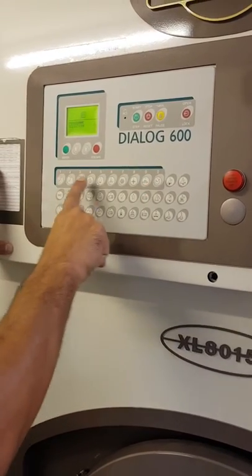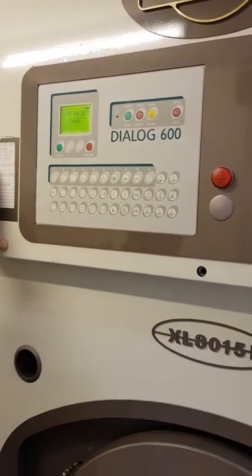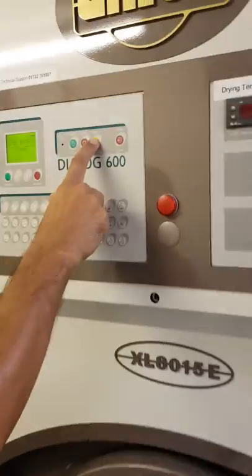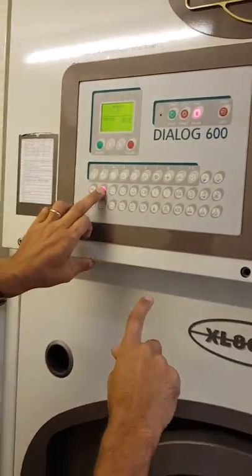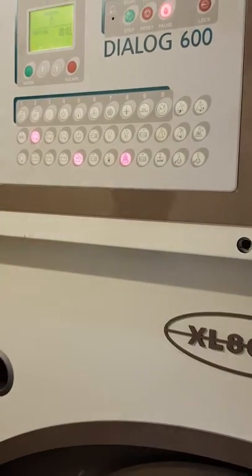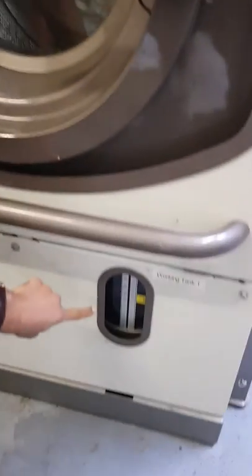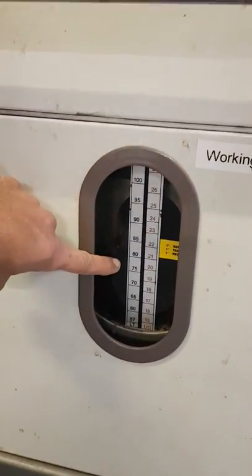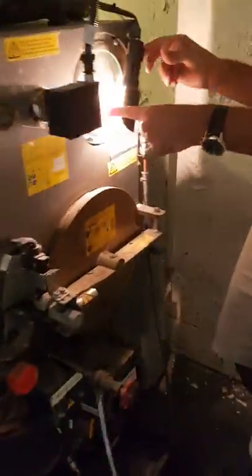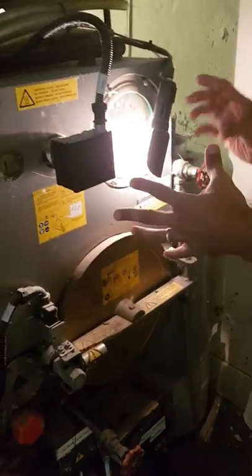If you want to clean the tank manually — tank one go dirty — go to the steel here. This is the pump. When this tank gets dirty, go to the steel here. Use the cleaner, clean it here.